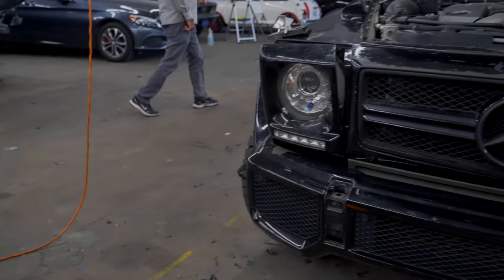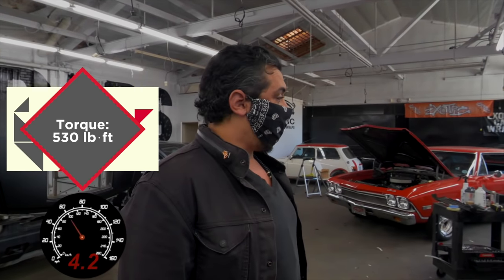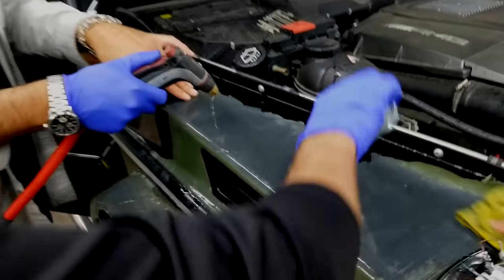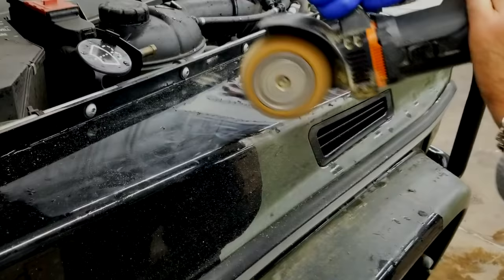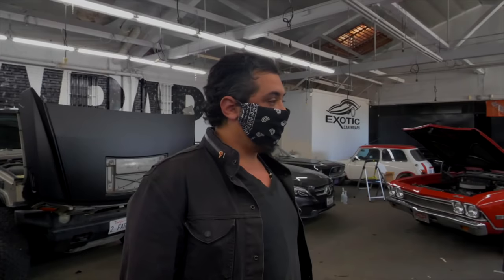The customer brought this car in — he took it to two different shops and they wouldn't touch it. The wrap on there has been neglected, it's baked into the paint, and we've been removing it bit by bit. It was originally hunter green or military green. The original color is black, but we're removing the hunter green wrap that's on there right now. The paint underneath has been affected because it's been neglected so long, and the customer wants to bring it back to its original color, which was a gloss black.